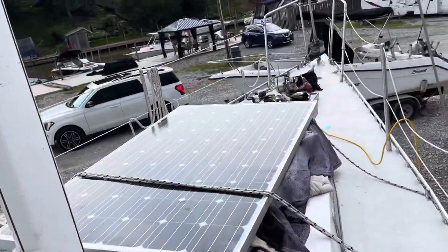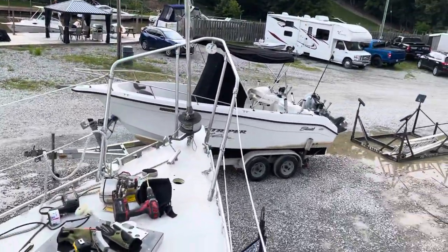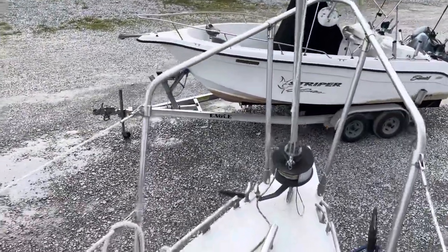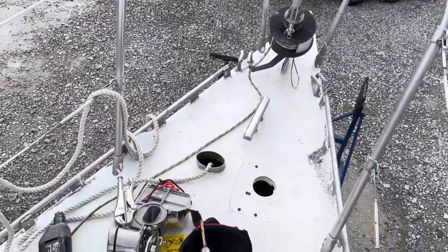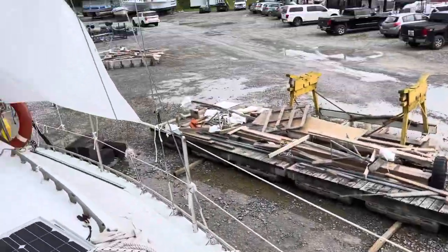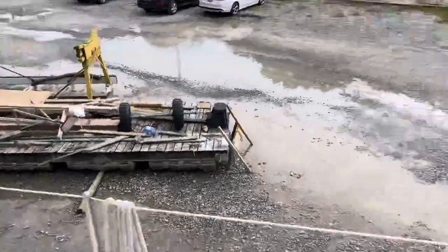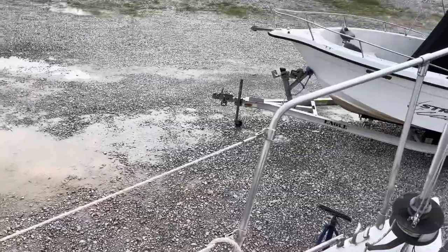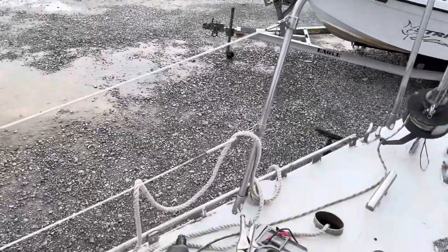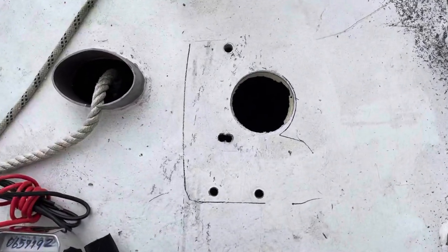Now, what is rode? Rode is rope, but when it's used for your anchor it's called rode. When it's used to lift a sail it's called a halyard. When it's used to trim a mainsail or jib sail it's called a sheet. So a rope can have three different names. Anyway, with mega effort we drilled the three-inch hole in the center.